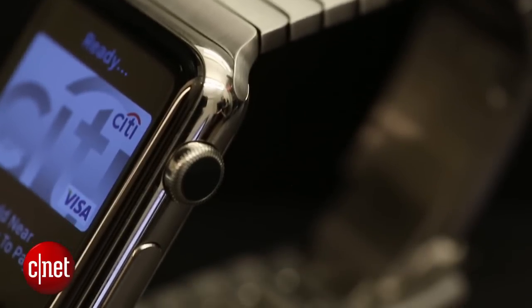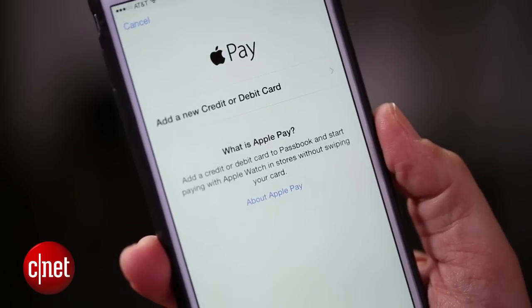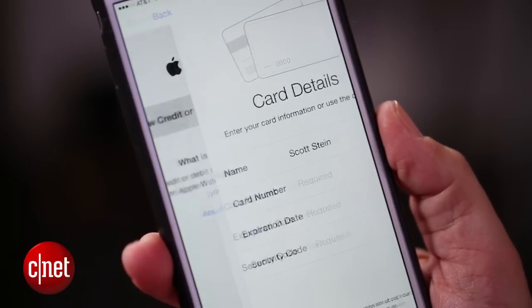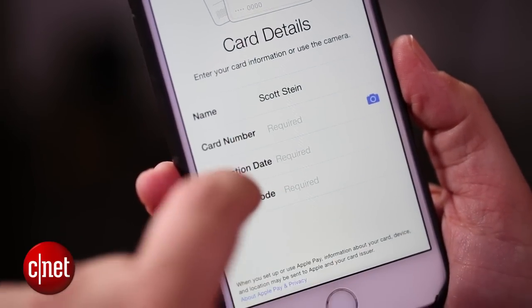Now, it's not going to use the same credit card that's on file on your iPhone. It's going to set up completely separately, and the idea is security. It's setting up a separate virtual credit card number on this, so if somebody does take your watch and you have to cancel that number out, it won't affect Apple Pay on your iPhone, and it won't affect your credit card.